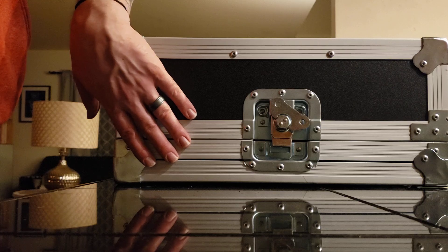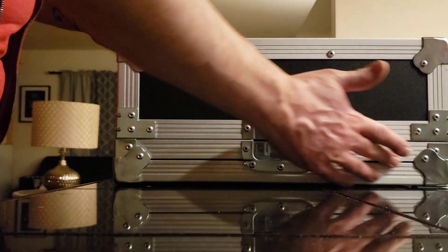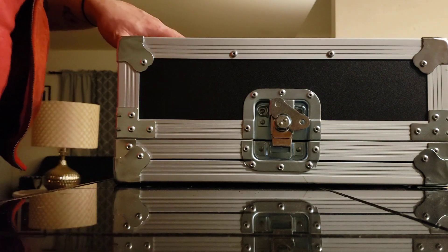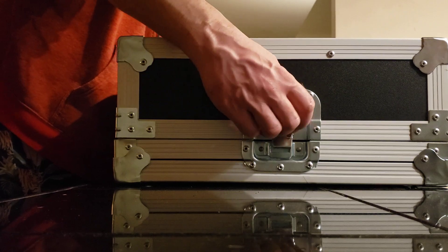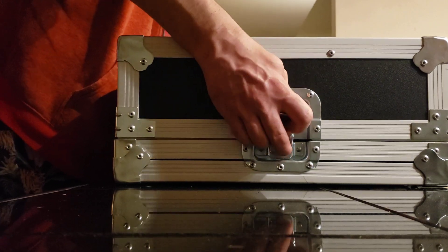This is a Roadrunner road case. The bottom tray holds all the pedals and the lid comes off, which makes it very durable for carrying. I'll just undo the latches and lift off the top.